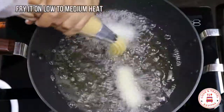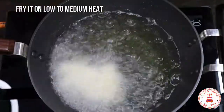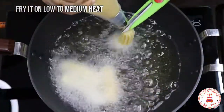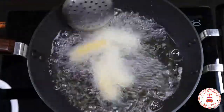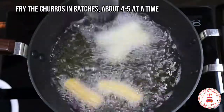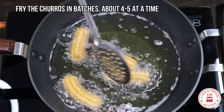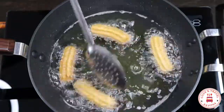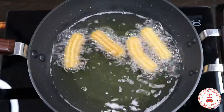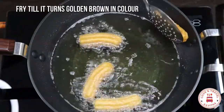Pipe 4 to 5 inch lengths into the middle of the pot of oil. Fry until they get a golden-brown color.